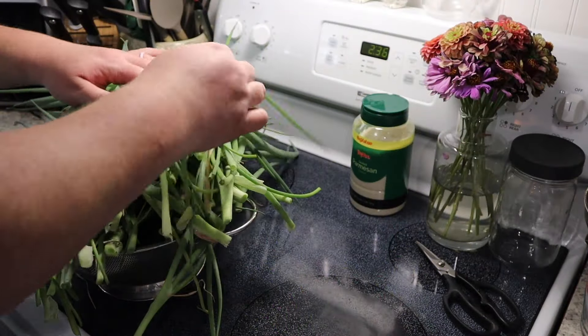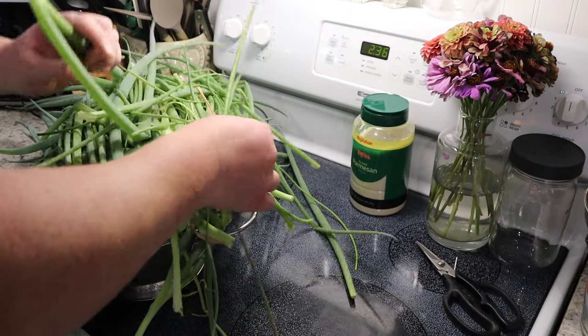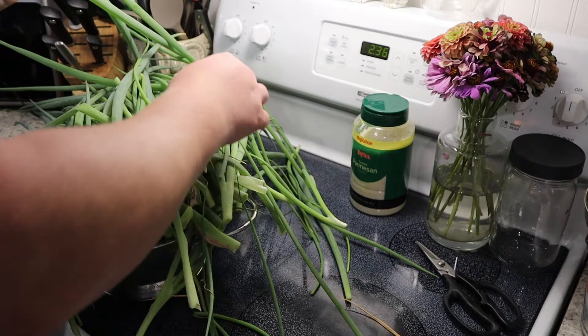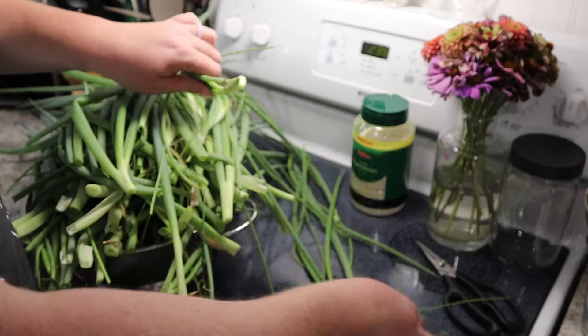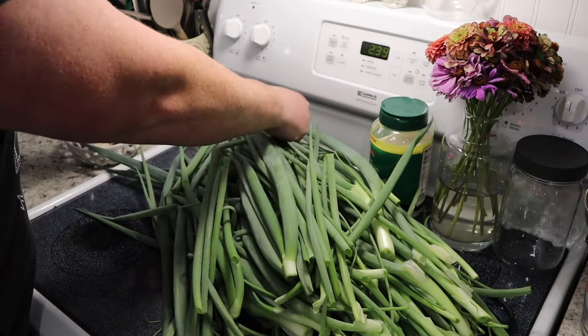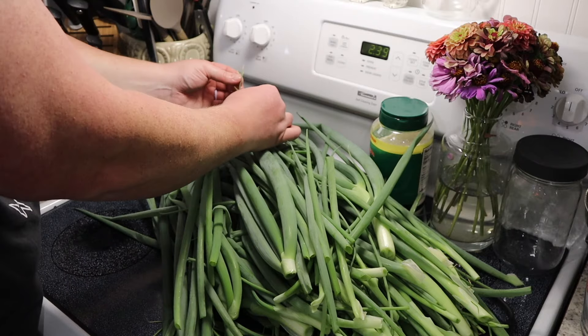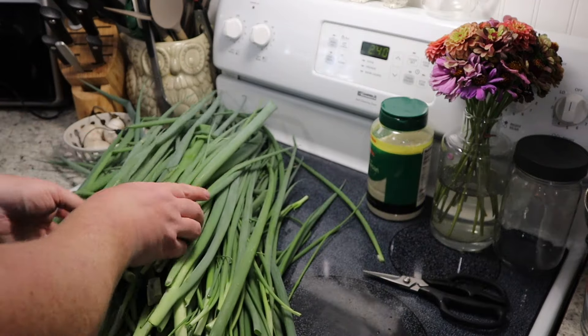The first step is to get all of the brown pieces out and snip off any brown tips. I'm just kind of pulling off any dried tips here so they won't be a very nice texture. Now I'm gonna wash these real quick.